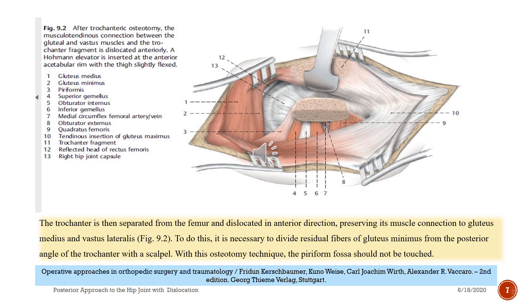The trochanter is then separated from the femur and dislocated in the anterior direction, preserving its muscle connection to the gluteus medius and vastus lateralis — see figure nine-two. To do this, it is necessary to release residual fibers of the gluteus minimus from the posterior angle of the trochanter with a scalpel. With this osteotomy technique, the piriform fossa should not be touched.